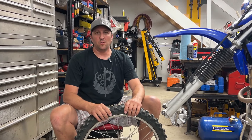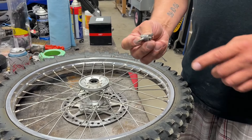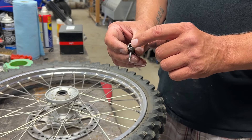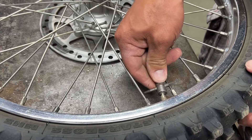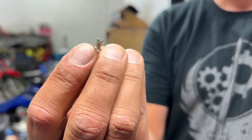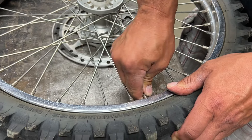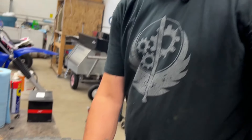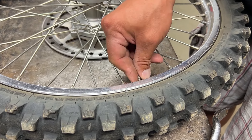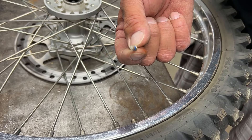Moving up to the workbench. First thing we're going to do is take the cap off the tube and remove the Schrader valve core. This is a special tool where you can remove the Schrader valve core and chase the threads. I also have this valve stem cap which has a Schrader valve removal tool on it, so we can remove the core from the tube.